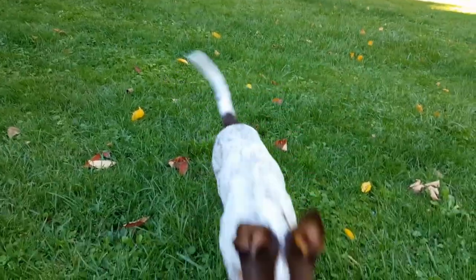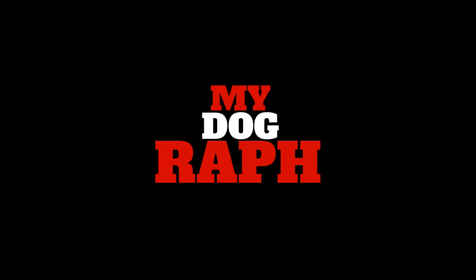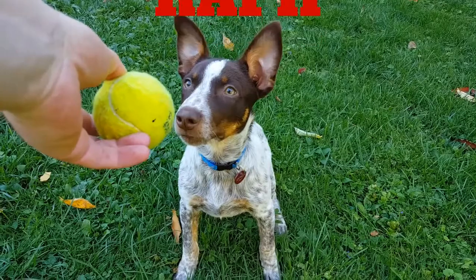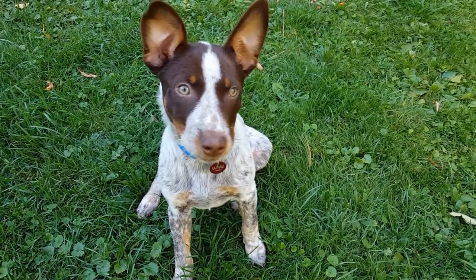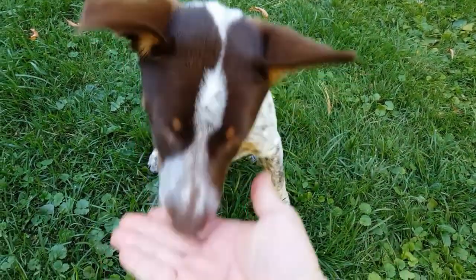This is Raf. Raf is an Australian cattle dog, and he can do a few tricks. Wait. Go. Good job.